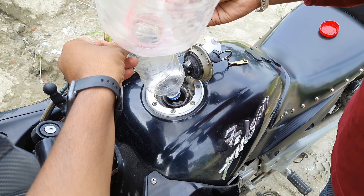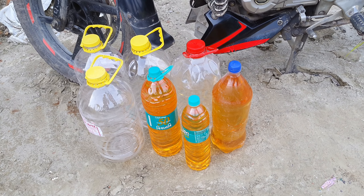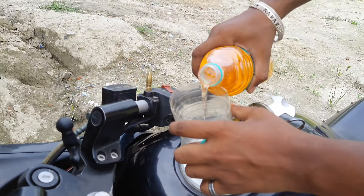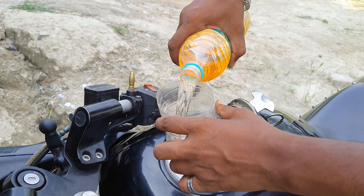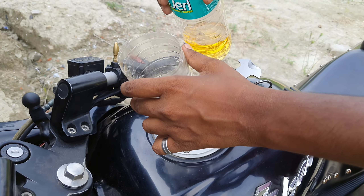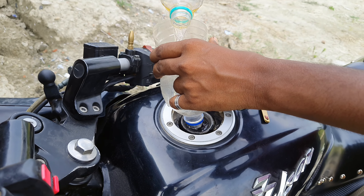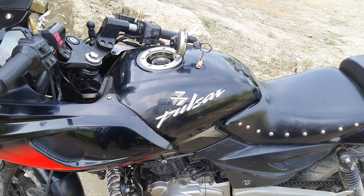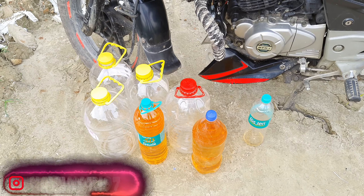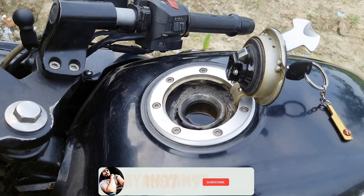As you can see, we have poured in 20 liters and also an additional 1 liter, making the total tank capacity 21 liters. As you can see, the fuel tank is now completely full at 21 liters.